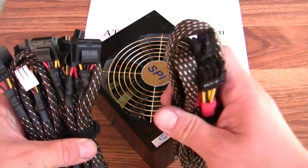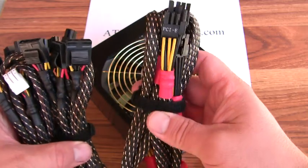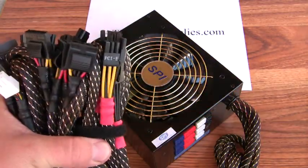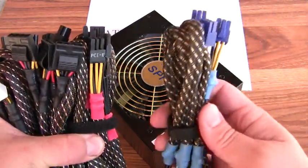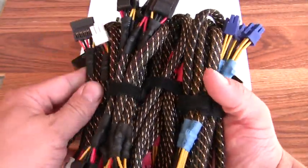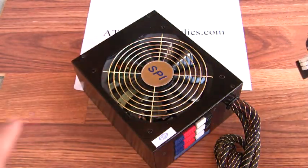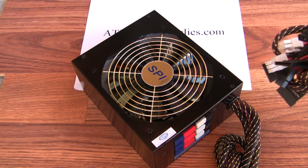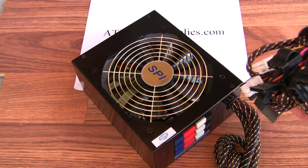Here we've got PCI Express, an 8 pin CPU, and a 4 pin CPU connector. And we've got some more PCI Express cables. All of these cables plug into the modules on the back of the power supply, so you only use what you need.